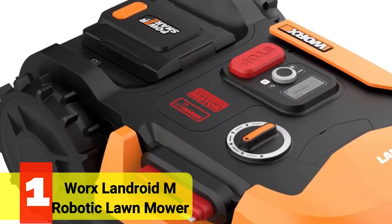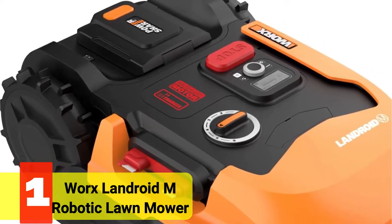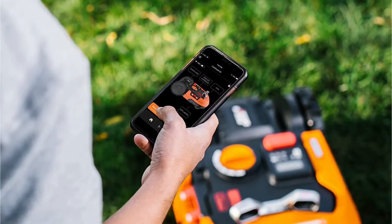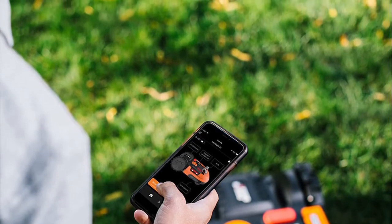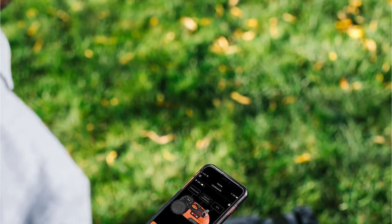The first product on our list is the Worx Landroid M Robotic Lawn Mower. Models S, M, and L of the well-liked Worx Landroid Robotic Mower Range are available for yards up to 1/8-acre, 1/4-acre, and 1/2-acre respectively. We discovered that the WR147 Landroid M delivers the best balance of capability and price, despite the fact that they share many characteristics.